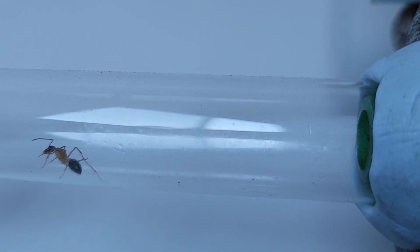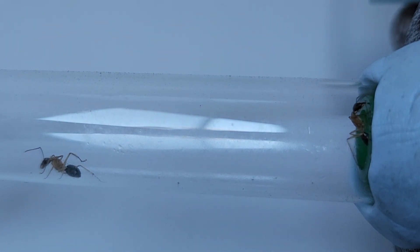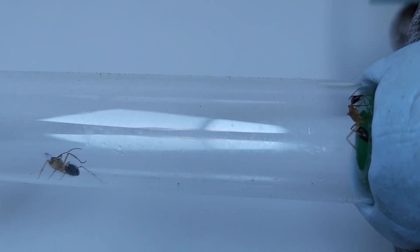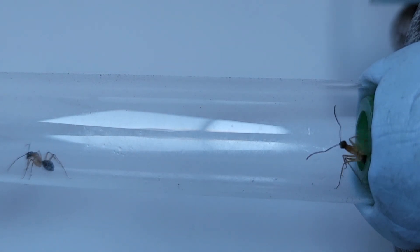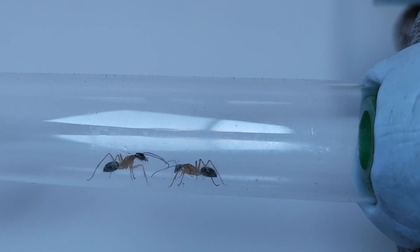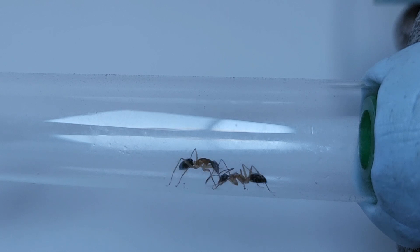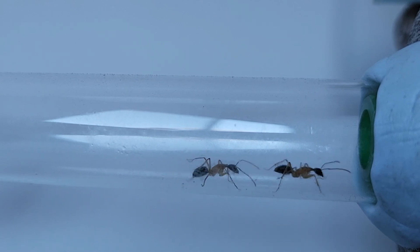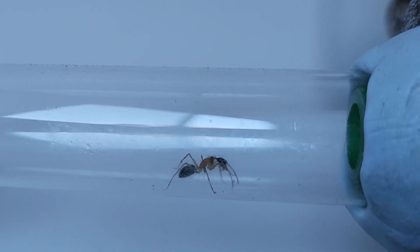We have another worker here. Maybe she will give that one the memo that everybody's moved in. I'm not exactly sure what sort of communication is going on there, but it may have just done the trick.